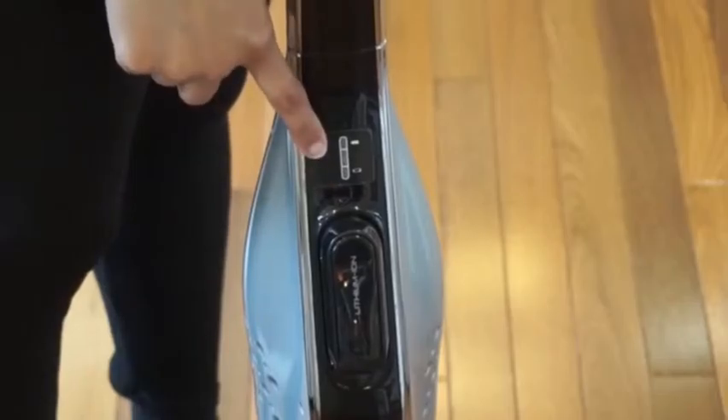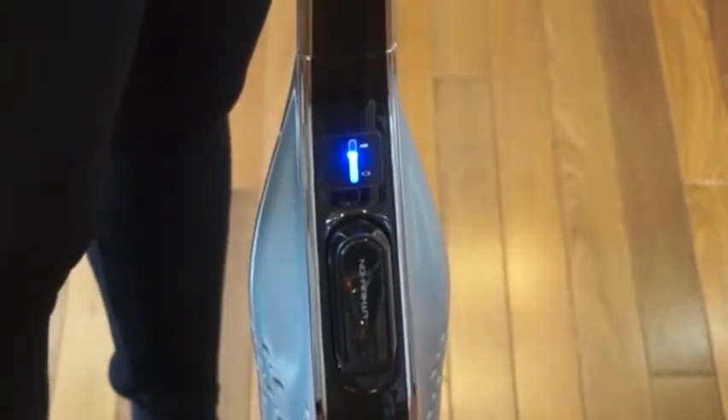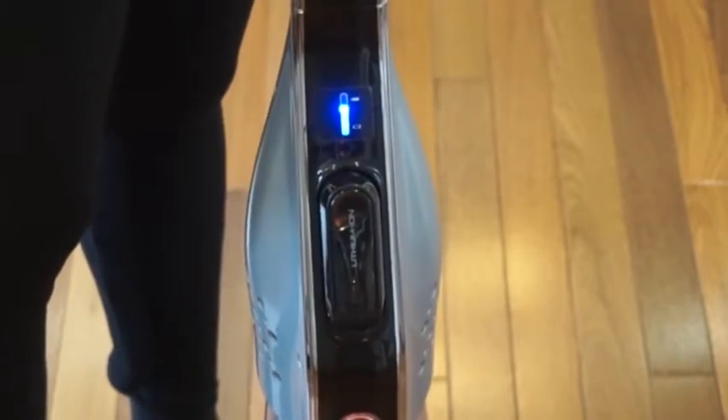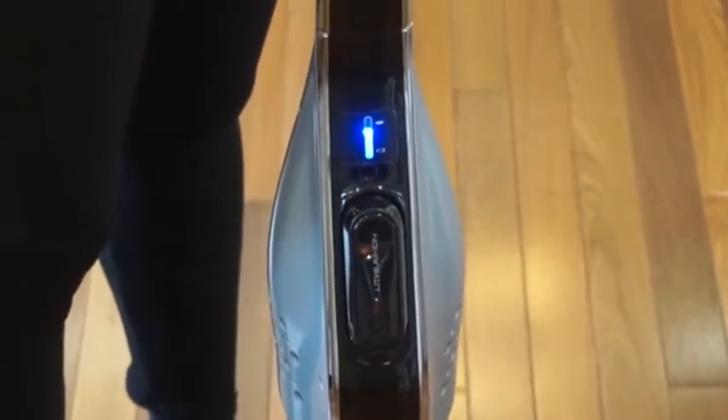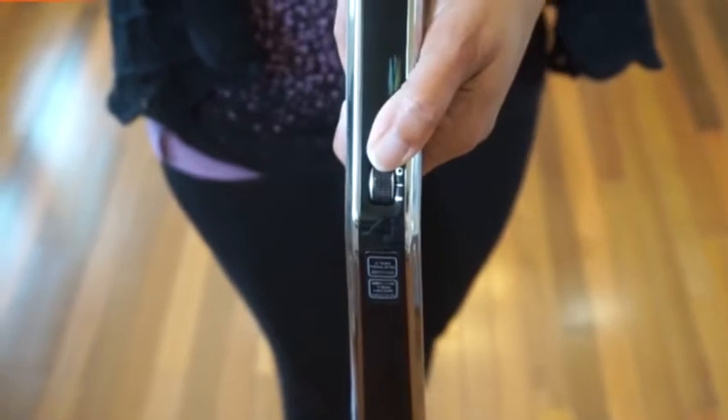There is a fuel gauge which tells you how much battery life is left. If there are three LEDs lit, there's more than 75% charge left. Two LEDs lit means more than 50% left. One LED means more than 25%, and one blinking LED means less than 25%.